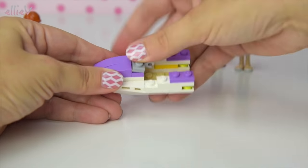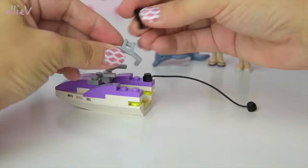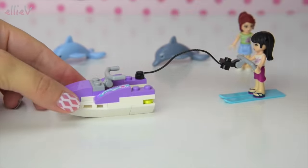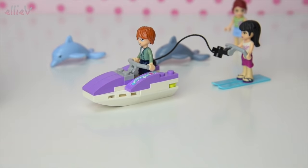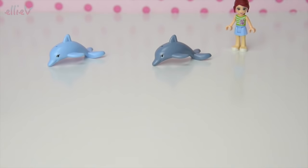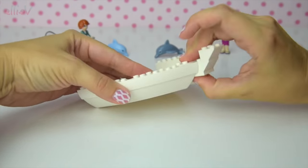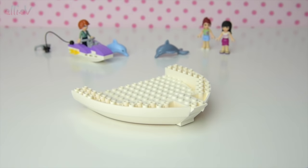First up we are building the Water Scooter. You can see it's got fabulous purple bits, handlebars, and a part on the back where you can go water skiing. So Maya's going water skiing and Andrew's stand-in is going to take her for a ride — and they're gone! I hope they come back — oh there they are — and they're back again.